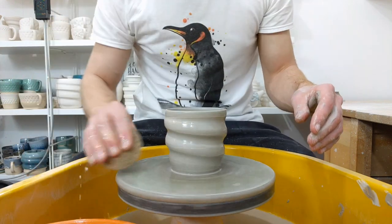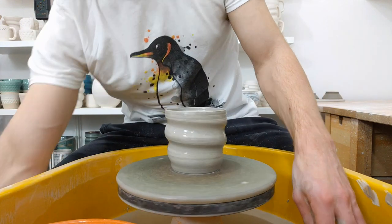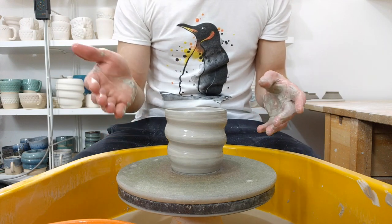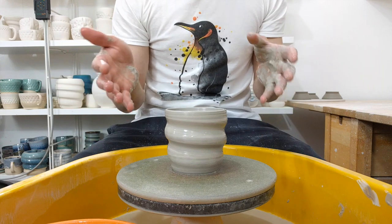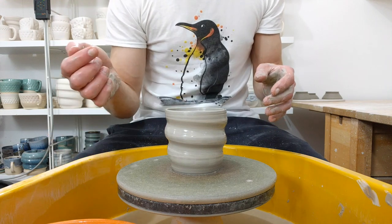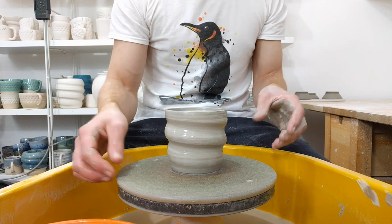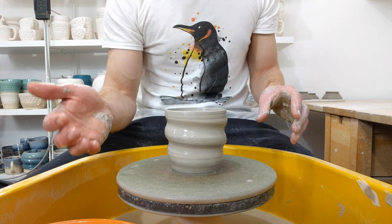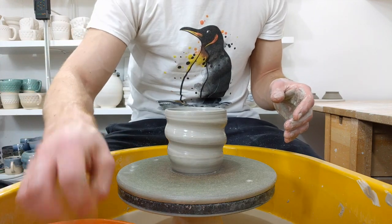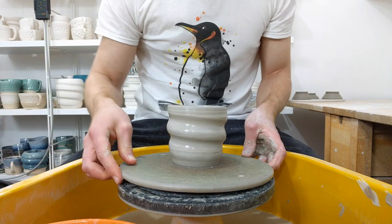Now I'll take this off and leave it on the bat for the rest of the day. Come back this afternoon and neaten it up while it's still on the bat, because it's still centred and attached. There are a lot of things that are easier to do now than if you wire it off. Plus, when you do wire it off, it's firm enough that it's not going to distort when you move it. If you have a schedule that allows it, it's the easiest way: throw in the morning, process them in the afternoon, and leave them to dry slowly overnight. And that's it.